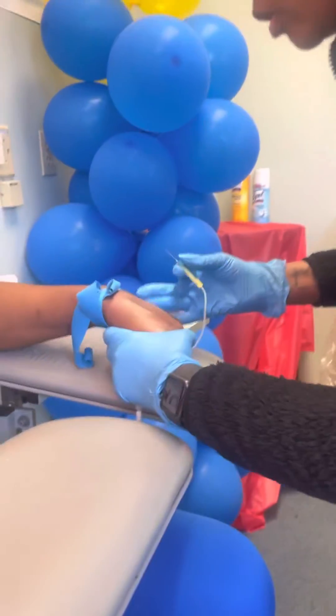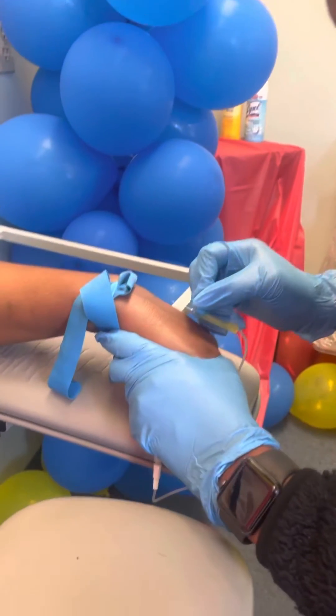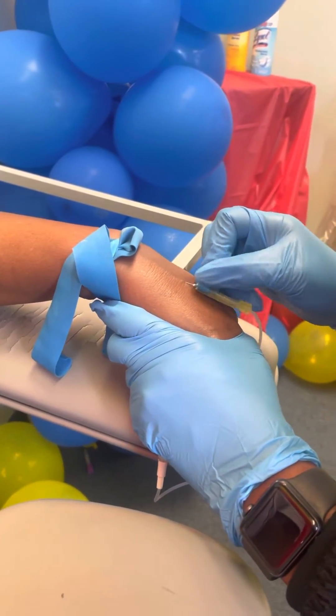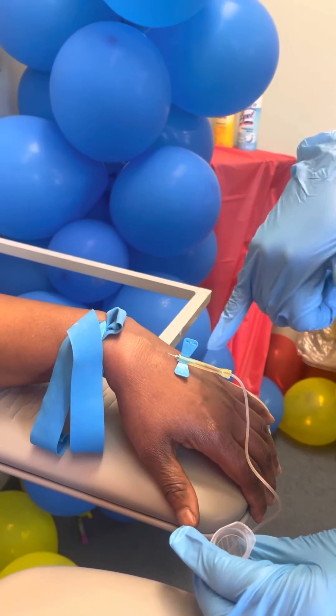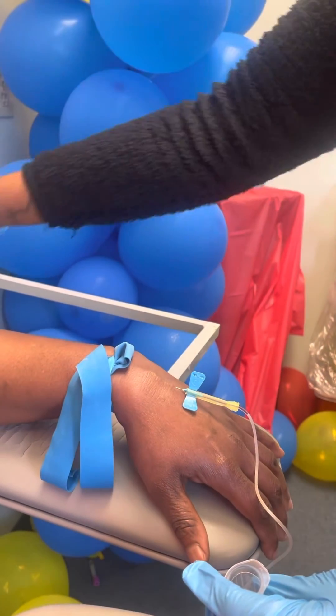All right. I'm going to taunt the skin. One, two, three. All right. You can open up. I have blood because I'm in the vein — I have a flash of blood right here, as you all can see.